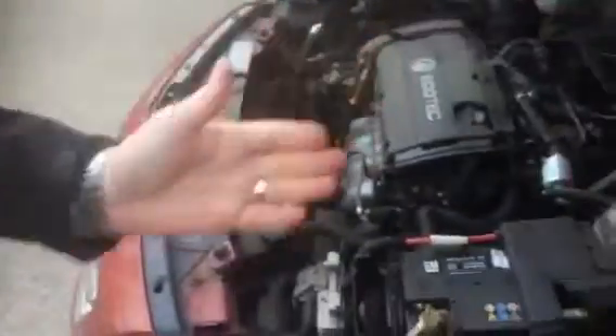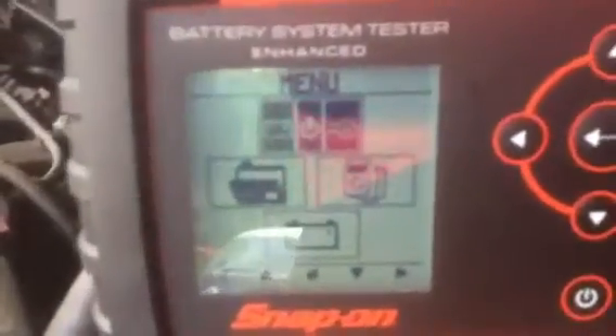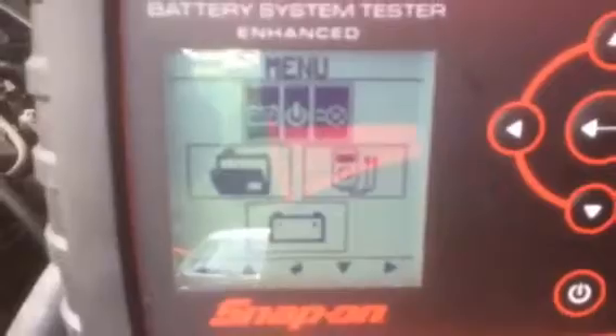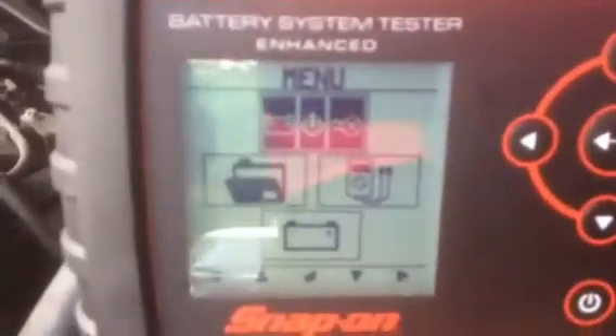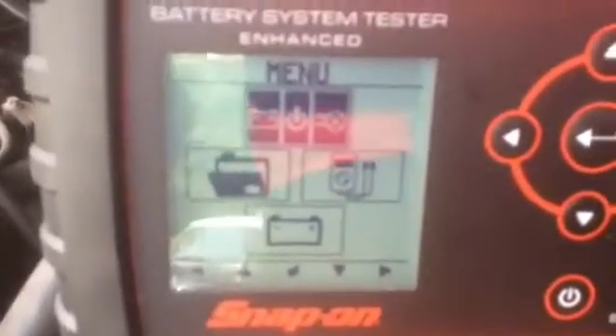Welcome to the Snap-on EECS 350 Enhanced Battery System Tester. This unit is designed to work on 6V, 8V, and 12V systems, and also allows you to test the starter motor on 6V, 12V, and 24V systems, as well as carry out an alternator test with its pre-built test menus.